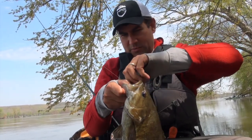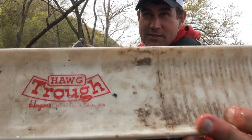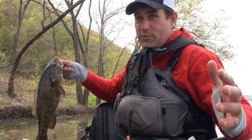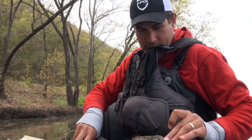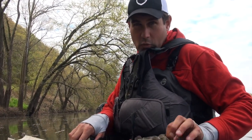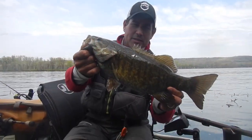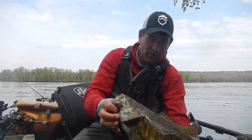We'll get a measurement on this guy. He's hefty — I'll probably get a weight on him. Measured him on my vintage hog trough. Got him closed-mouthed right at 18 and three-quarter inches on the Boga at three pounds, three ounces. A Susquehanna smallmouth out of the slop, shoreline eddies, on finesse jigs. We'll go ahead and get this beauty back in.